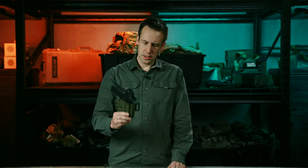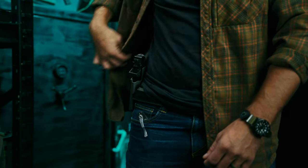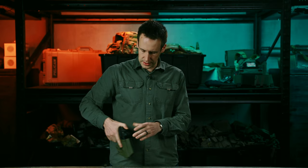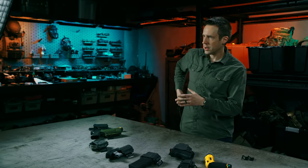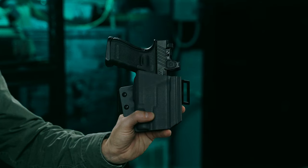This is our Ironside holster setup. The Ironside is our concealment outside the waistband holster. At T-Rex we make an inside the waistband holster and we love appendix carry, but there are a lot of situations — different body types, different wardrobes — that really lend themselves to a three o'clock to five o'clock outside the waistband setup, which is what this is for.